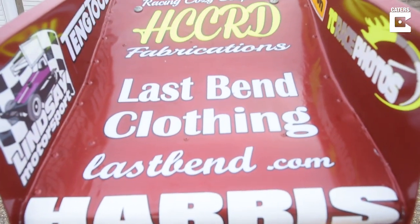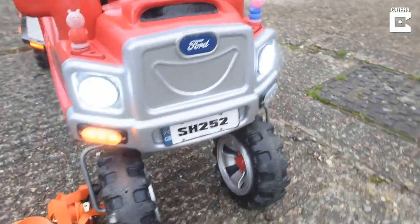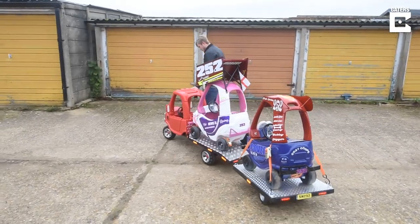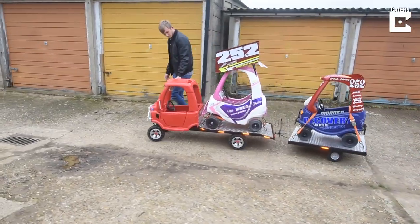I originally got the spoiler from someone called Mark Sargent, who's been a great help to me. He gave me the aerofoil. I had to cut it down to fit it onto this. The car resembles his Formula 1 tarmac car.